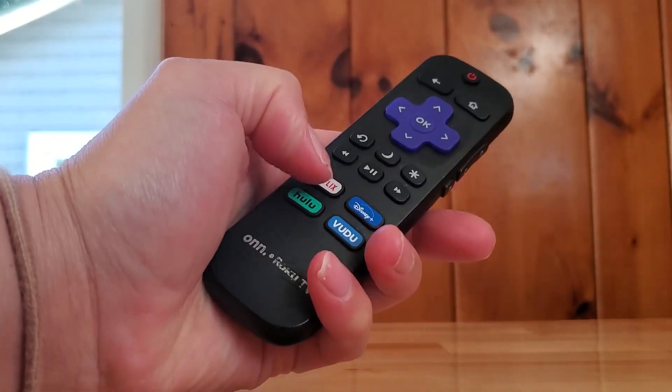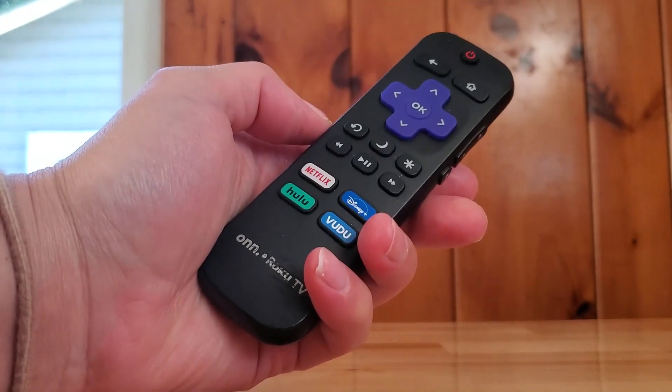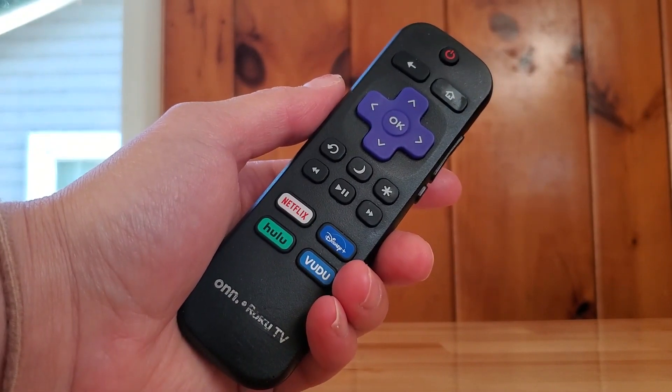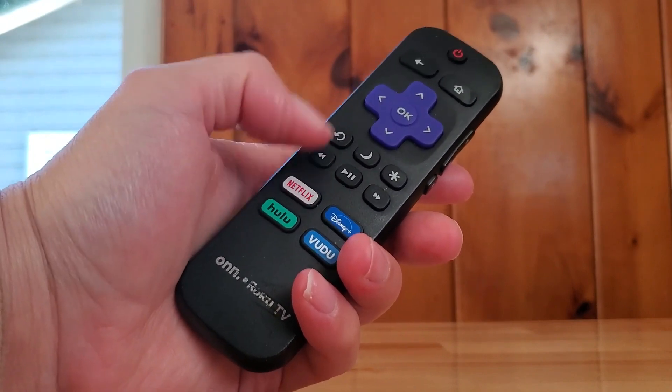What I really like is these quick buttons at the bottom here that will take you to Netflix or Hulu or Disney+. These are very popular streaming services, so it really helps to have these quick buttons here at the bottom.